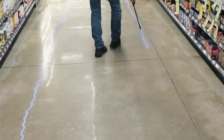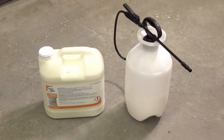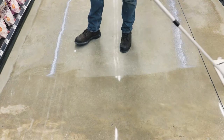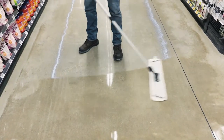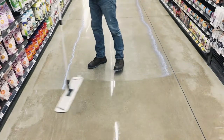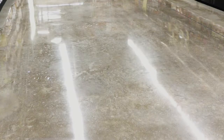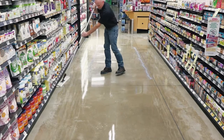Using a low-pressure pump sprayer, apply a thin, even coat of Top Shield Hard Floor Protector to the floor at an approximate coverage rate of 4,000 square feet per gallon. Use a microfiber applicator to spread the product and ensure uniform coverage. Do not over-apply Top Shield Hard Floor Protector. Allow the product to dry thoroughly, approximately 15 to 30 minutes. Repeat the process to apply a second coat of Top Shield Hard Floor Protector.